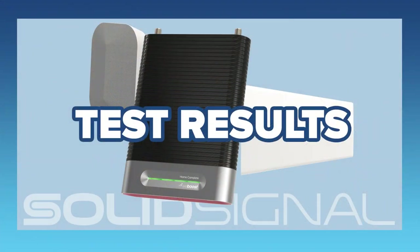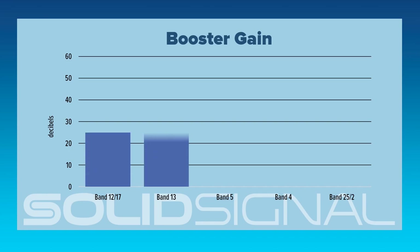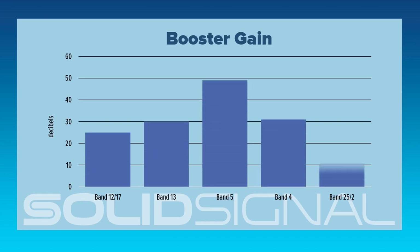With everything in place, it's time to see how this booster actually performs. I used a Wilson Pro signal meter to check the gain levels coming off the inside antenna, making sure I was exactly five feet away from it every time I measured. I was completely blown away — the gain, especially in band 5, was ridiculous. In our test facility without a booster we get about negative 105 signal, sometimes one bar or no bars, and this just flooded the area with plenty of signal. I got 20 feet away and was still getting five bars. Your mileage may vary, but it wasn't hard for me to get great results.